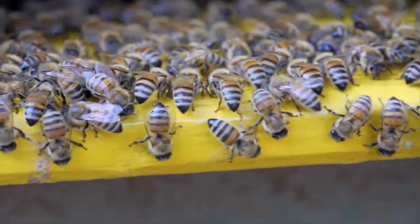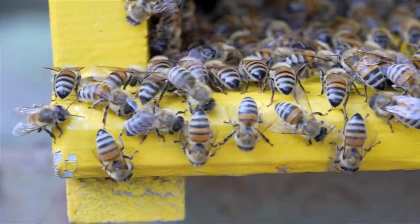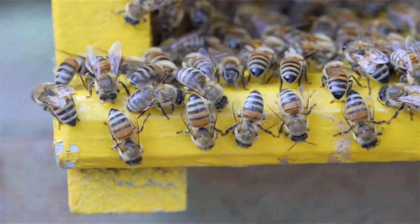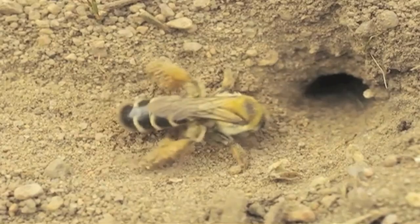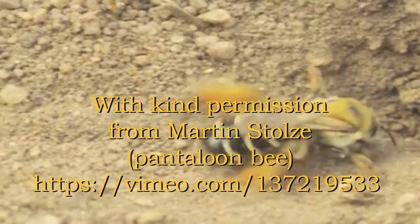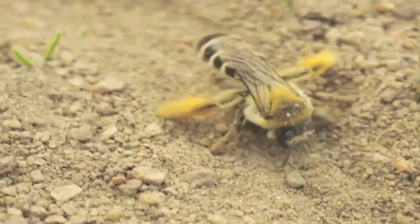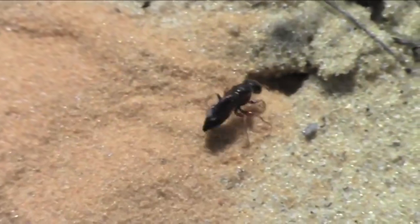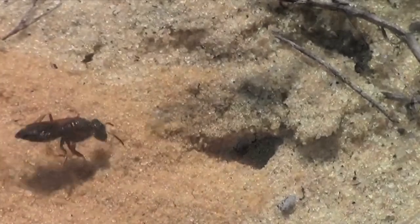In diverse occasioni, osservando il microcosmo entomologico, ho notato il comportamento di api solitarie e vespe scavatrici, che dell'imenottero Apis mellifera sono stretti parenti. Questi insetti, nella loro attività scavando la terra, anche con l'ausilio delle mandibole, per costruire il loro nido, eseguono dei movimenti molto simili, se non identici a quelli delle api mellifere, quando dondolano e raschiano.